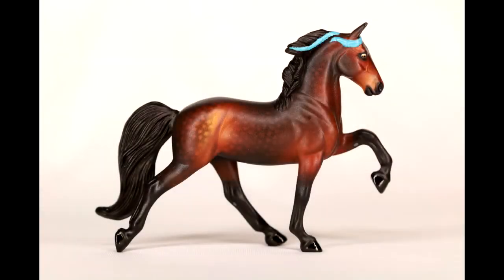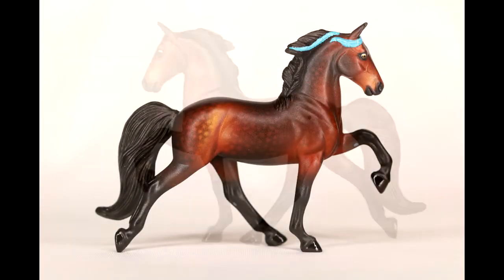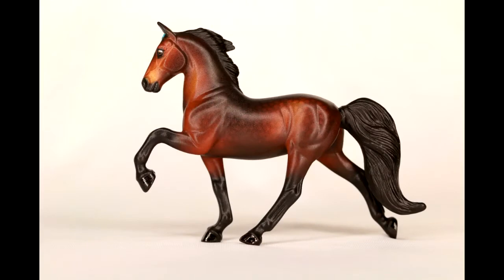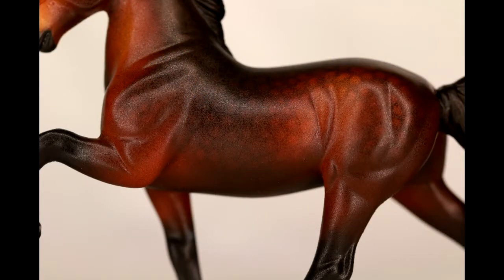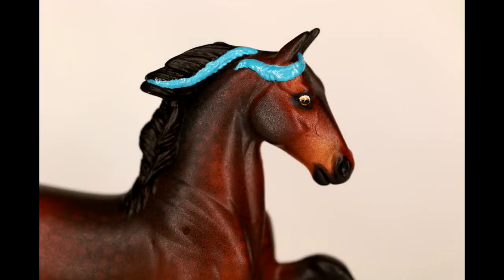Hello! This is DJ Bee. Today I'm going to teach you how to repaint a model horse to a dappled bay. This technique is going to use a combination of airbrush and pure pigment. You can substitute different processes for the supplies that you have, but these are the tools that I'm going to be using.